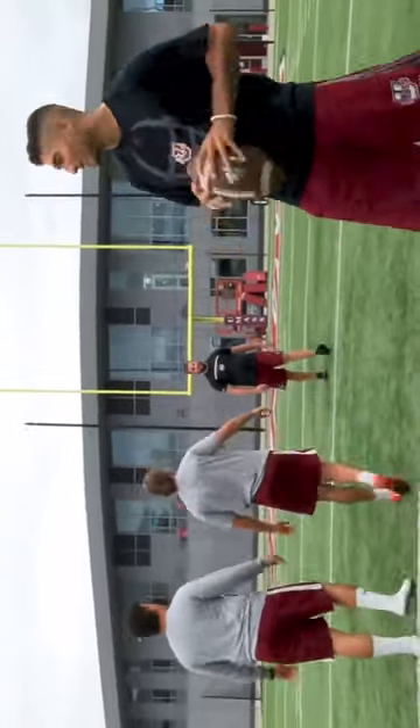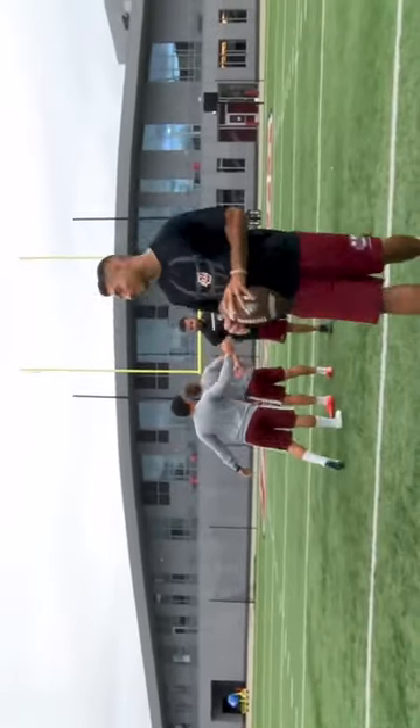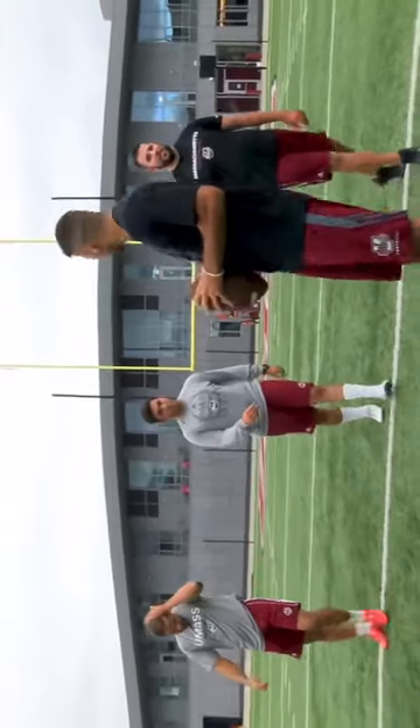Good snap, good hold, good kick right down the middle. And that's it. After you make the kick, give a nice little celebration — dap up everybody in the unit. And here we go.